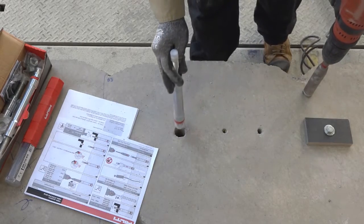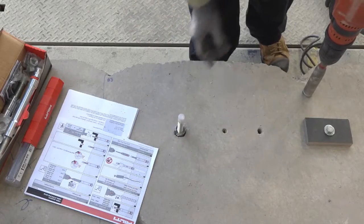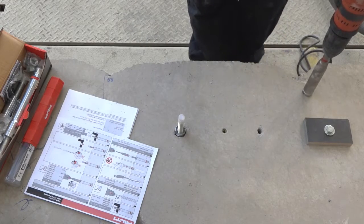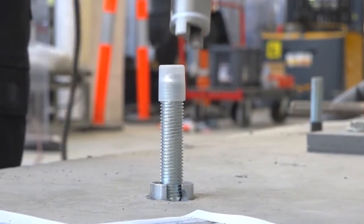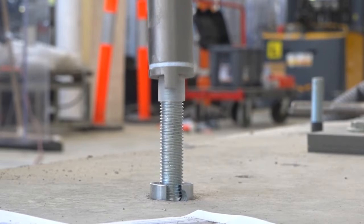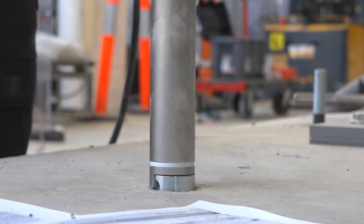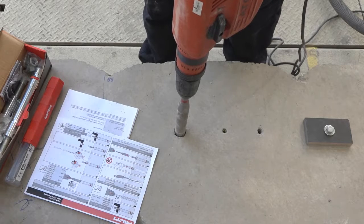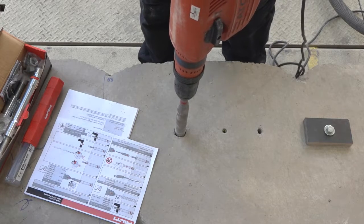As per the specification, we place the anchor into the hole. No need for a hammer — it drops straight into the hole. The body of the anchor sits proud of the hole at this point. We apply the setting tool onto the anchor and we will now apply both rotation and hammer for 30 seconds to set the anchor.